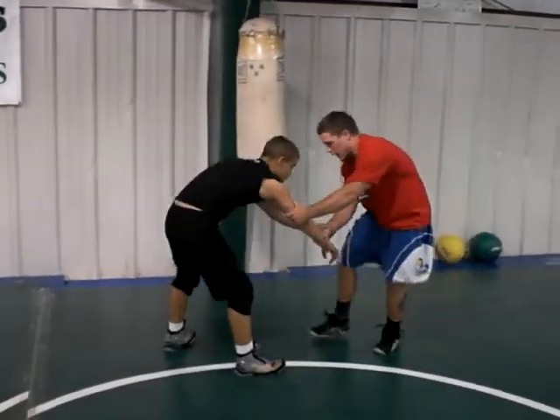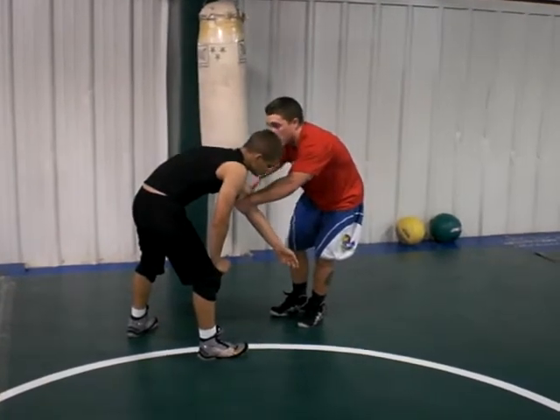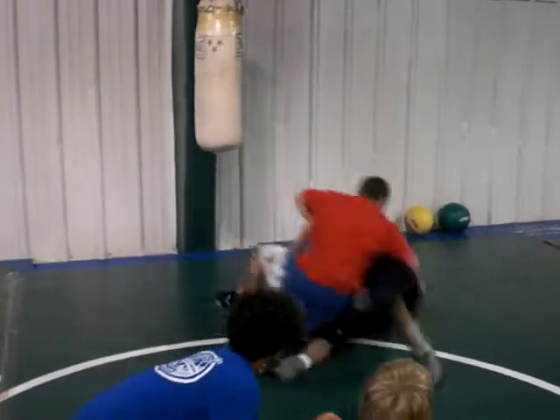If you grab my cross wrist, you grab my wrist. Step in with the drag, step in with the outside foot, and when I step around, I'm going right to his far hip. Turn my hips. Launch.